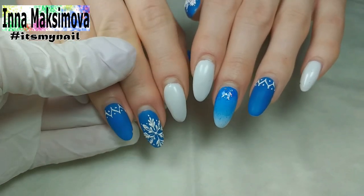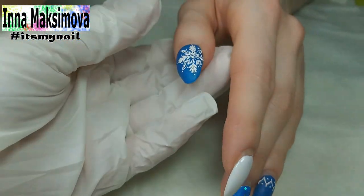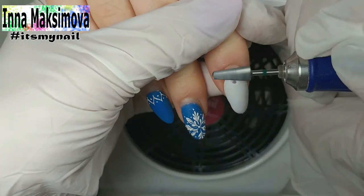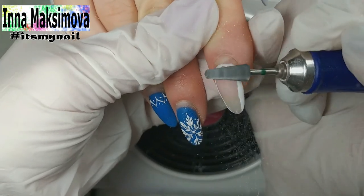Hi everyone! I'm glad to see you on my channel. I'm Inna Maksimova and I'm a nail master. I love to do beautiful nail designs and I want to share my works with you. I show all the designs step by step so that everyone can repeat them. Subscribe to my channel and click the bell button not to miss new videos.